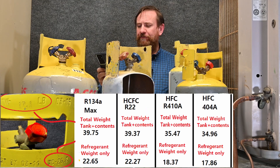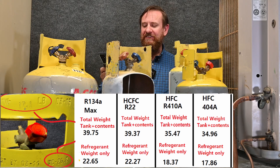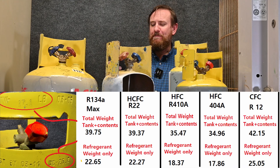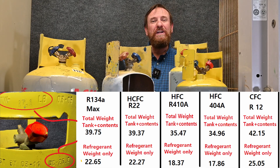Let's switch to a different refrigerant — 404A. With 404A, it could hold a maximum of 17.86 pounds of refrigerant and the tank and contents maximum would be 34.96 pounds. Now let's go to R12. With R12, the tank and its contents would be a maximum of 42.15 pounds and I could put a maximum of 25.05 pounds of refrigerant inside this tank.